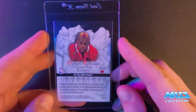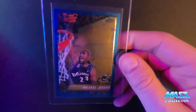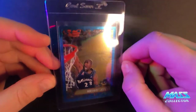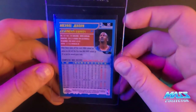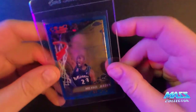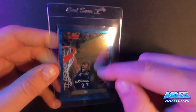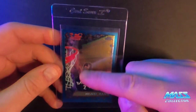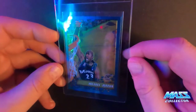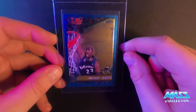Dennis Rodman is one of my favorite players of all time and I want to get it slabbed up — it's a really pretty card. Next one is Michael Jordan with the Wizards, Topps Chrome, not a refractor, just a regular base. Everything looks really really good on it. There are a couple little lines in the surface — not really scratches but some sort of manufacturing lines up and down the face. I think it's probably going to get a nine; centering is off just a hair but I think it's a nine or maybe an 8.5.